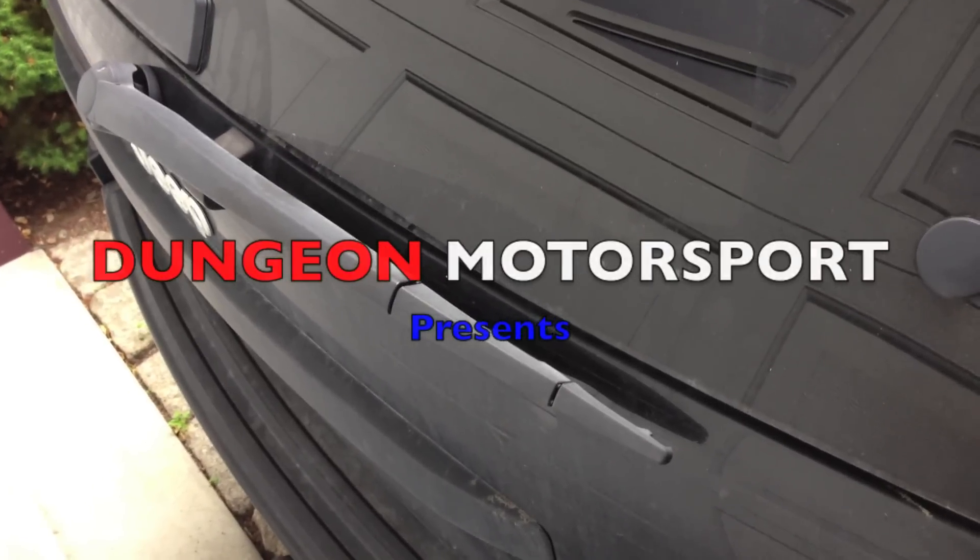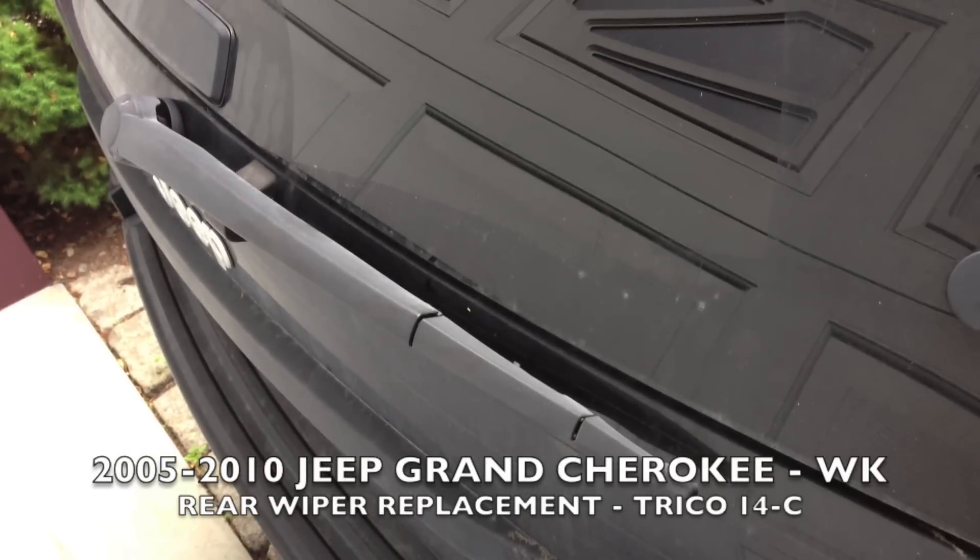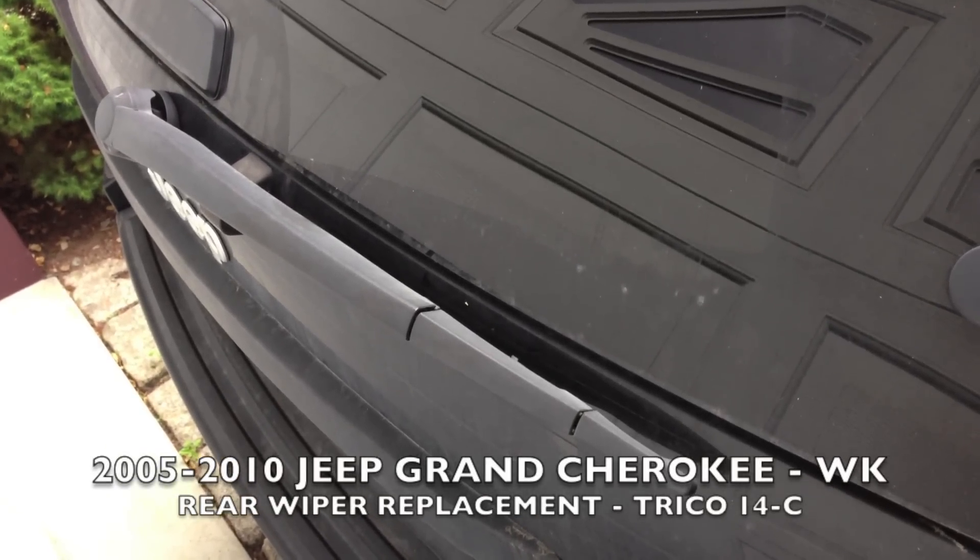Hey, what's up YouTube? Today I'm going to show you how to remove the rear windshield wiper on a 2008 Jeep Grand Cherokee.